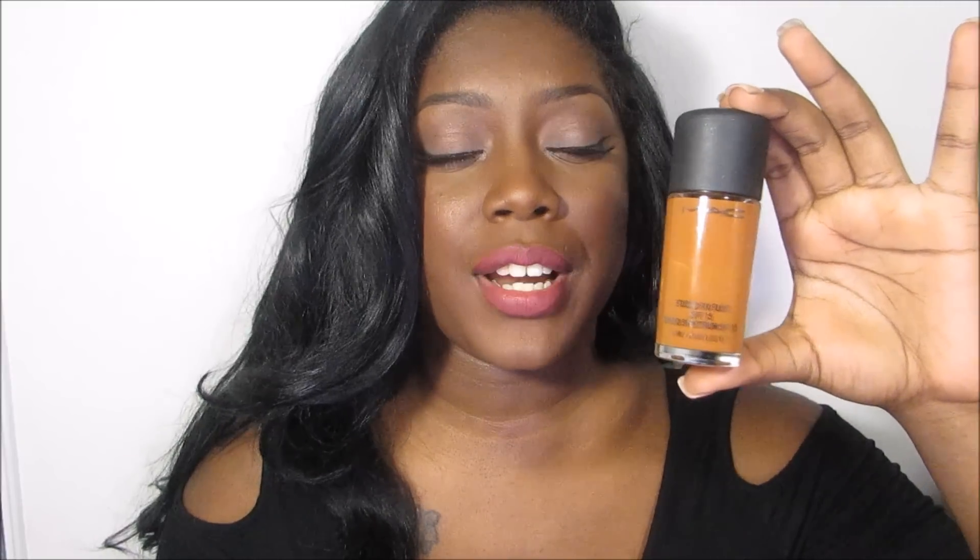And in one of my tutorials, it actually looked like it was going to be too light, and even while I was filming I was like, oh my gosh, what's going on with this foundation? But afterwards it just oxidized. I'll actually link that tutorial in the description box below in case you wanted to see. So this is the one I wear in the winter — Studio Fix Fluid NW46.